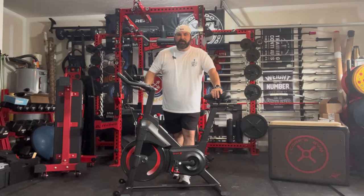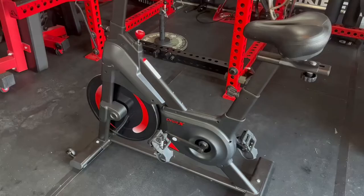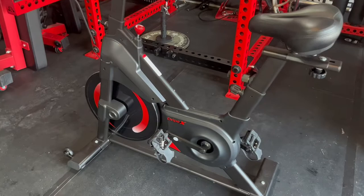Welcome back to the gym today. Now I might be a smaller channel, but I still get offered lots of items of fitness equipment, and this right here is one of them. This company reached out to me — they had a few items they wanted an honest review on. I selected this one: the Drypex indoor cycling bike that you can purchase on Amazon.